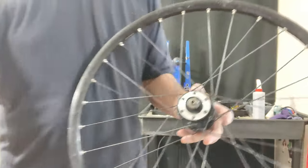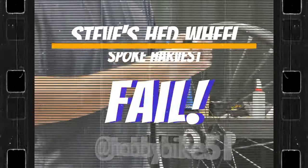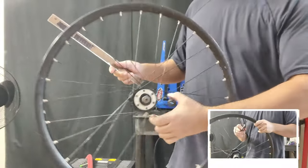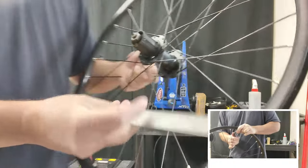Today, I'm harvesting the spokes off this 24-inch wheel for Steve's HED wheel. Just to speed things up a little bit, I'm not going to show you the entire strip — I'll put it in a small window at the bottom so you can kind of see everything that I'm doing a little quicker.